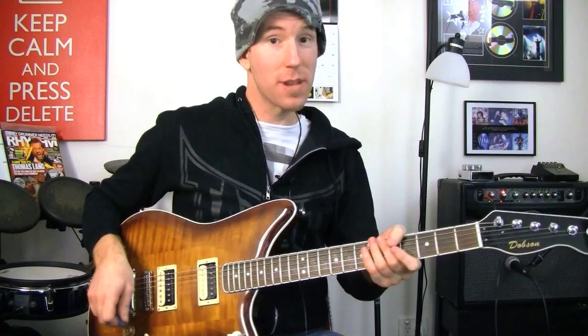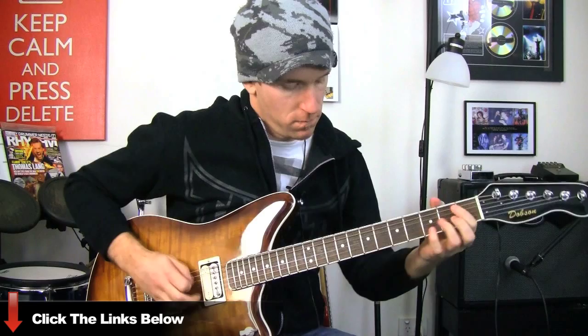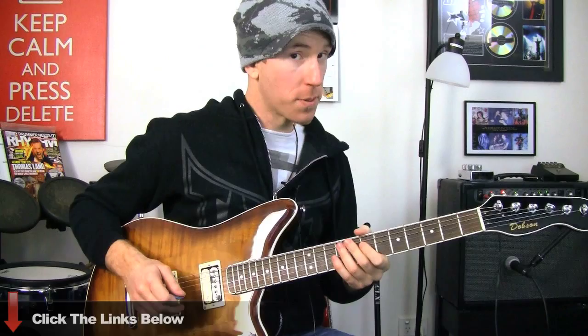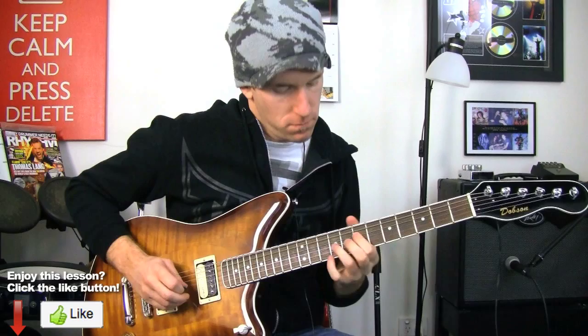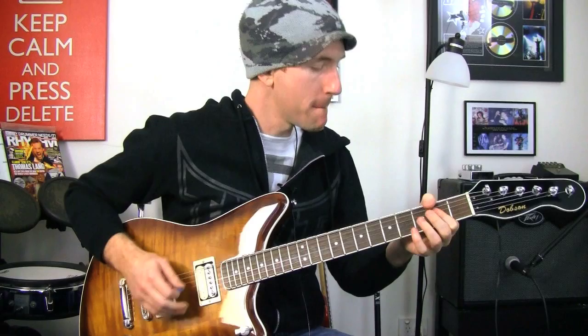And to try it out with the gain on, back to the neck pickup. Middle position. And finally, the bridge.